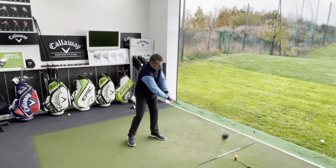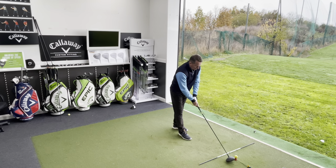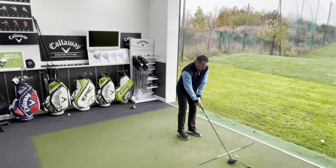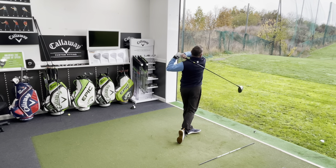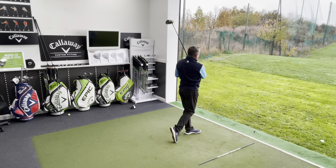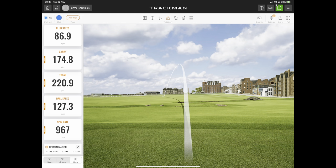Can he repeat it three times? We want to see what happens with a bad one — does it drop off massively? Second shot: not the best strike there. 87 miles an hour club head speed, 175 yards carry and 220 total. So already longer with a miss-hit than with the previous driver.